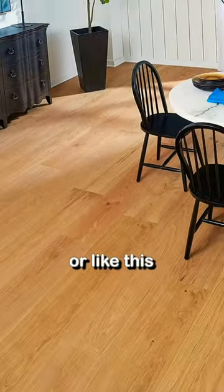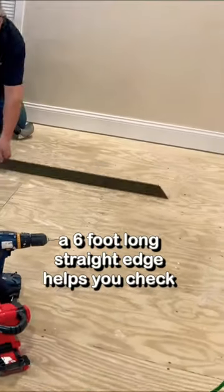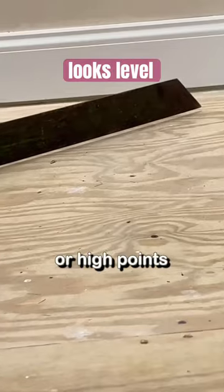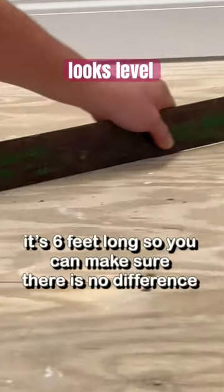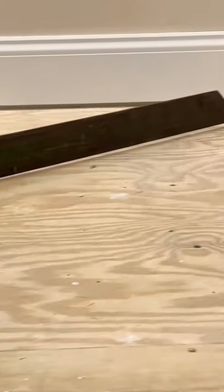Before your floor can look like this, or like this, it has to be level and flat. A six-foot-long straight edge helps you check to see if there are low points or high points. It's six feet long so you can make sure there is no difference of an eighth of an inch or more over six feet.